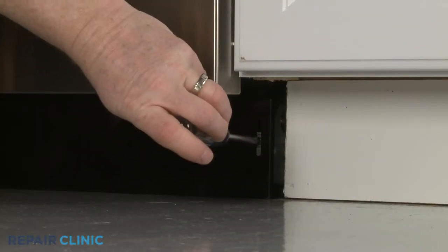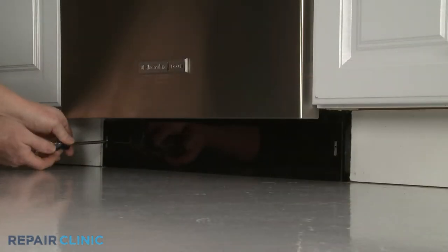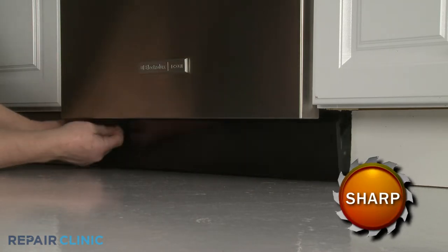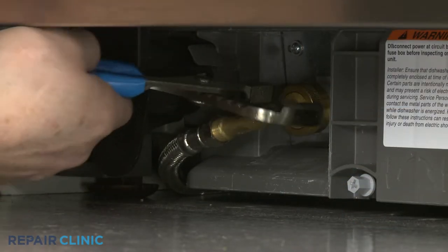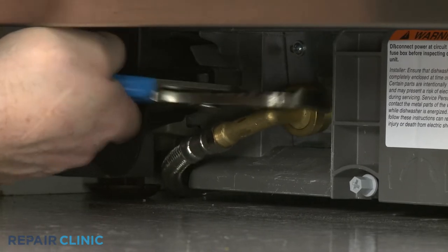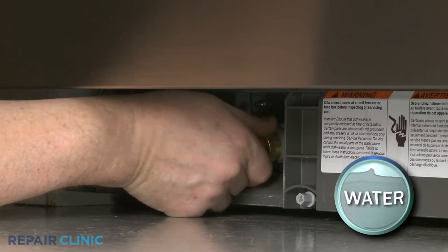Using a Phillips-head screwdriver, unthread the two mounting screws securing the lower access panel and set the panel aside. Use channel lock pliers to loosen the elbow fitting securing the water supply line to the inlet valve. Fully unthread the elbow fitting. Be prepared for some water to spill.